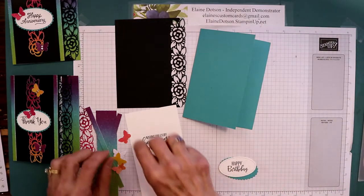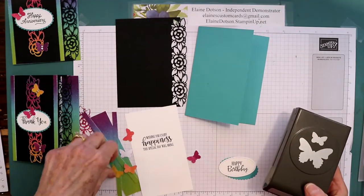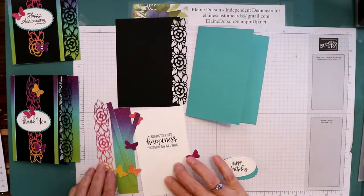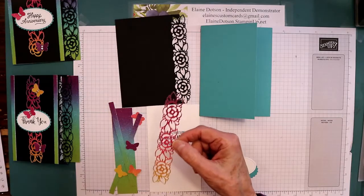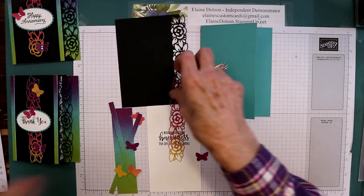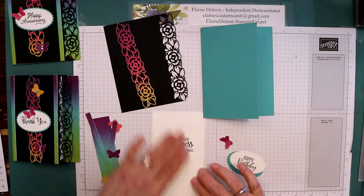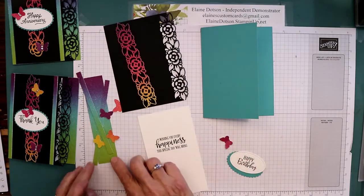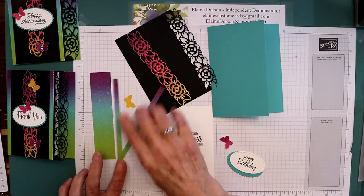I used the butterfly punch to punch out the small butterfly and I just used some scraps of this shimmery rainbow paper. I die cut this piece from that rainbow shimmer paper with this die first, and then I put this around the edge after to get it separated. On this one you just have to be careful because we're going to put that down the center. This piece is five and a half by about three and one-eighth, this is five and a half by one-fourth, and then these pieces are five and a half by one-fourth.